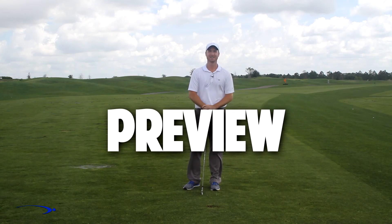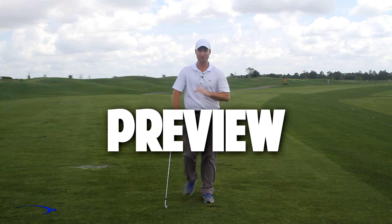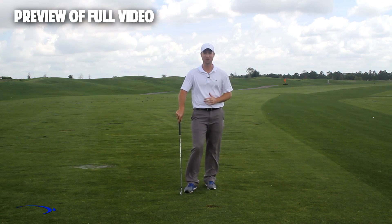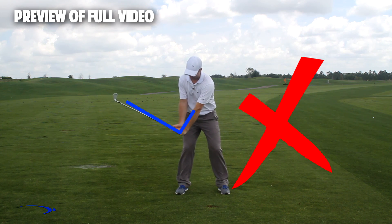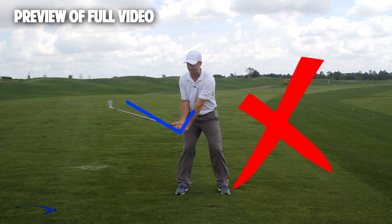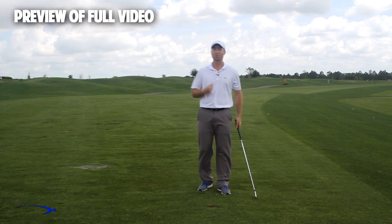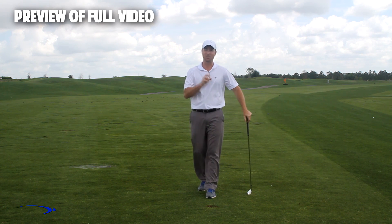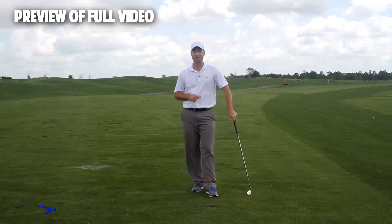Hi guys, welcome back. I'm Clay Ballard. In today's video we're going to talk about one of the absolute worst drills for creating lag - it's a very common drill where you set the wrist very early to create an angle of lag and then try to hold this throughout the swing. It's one of the worst things you can do to build lag. I'm going to talk about the science behind why this is the case and also give you a great drill to help you improve your lag.